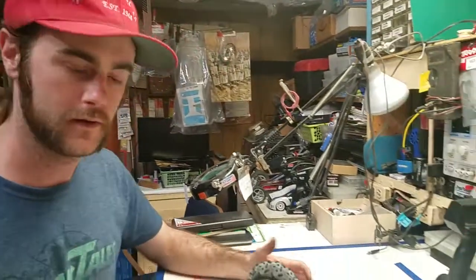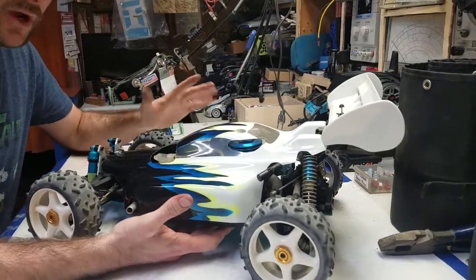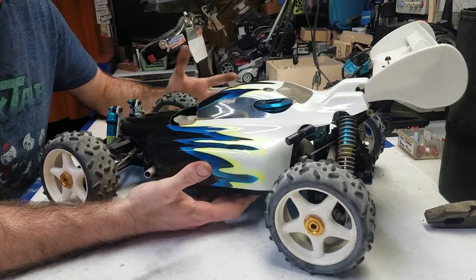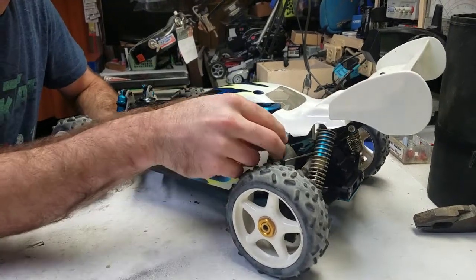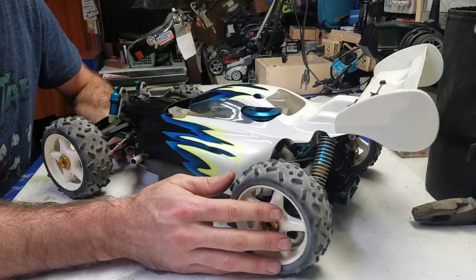Hey folks, how you doing? My name's Luke. I'm the repair tech here at Evitz Model Shop in Santa Monica, California. I wanted to go over today with you guys a few things on a nitro-specific, semi-nitro-specific, but still applicable to just about any RC vehicle you can think of, sort of checklist for a used RC car. Things you're going to want to go over before you pull the trigger on buying that vintage RC car that you may have your eye on.